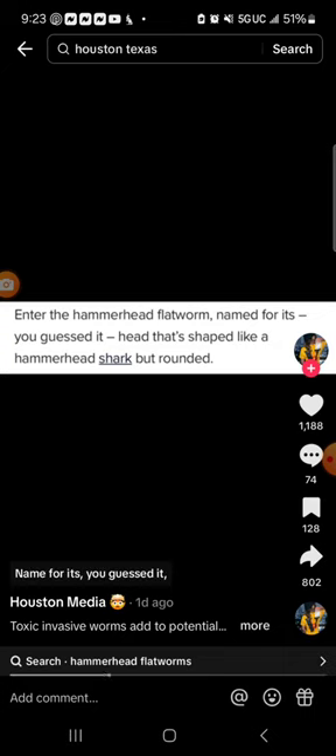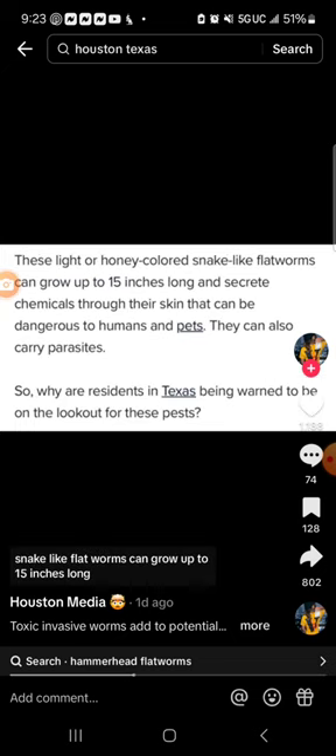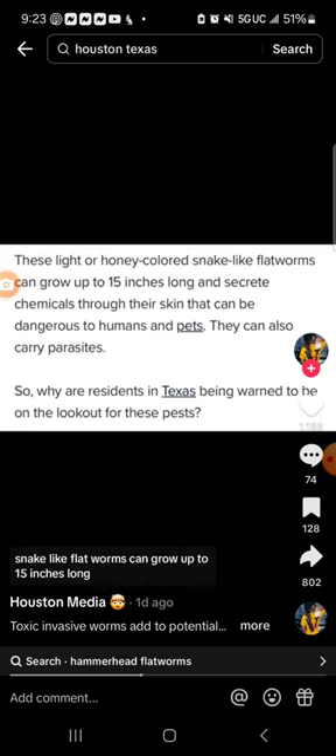Named for its head that's shaped like a hammerhead shark but rounded, these light or honey-colored snake-like flatworms can grow up to 15 inches long and secrete chemicals through their skin that can be dangerous to humans and pets. They can also carry parasites.